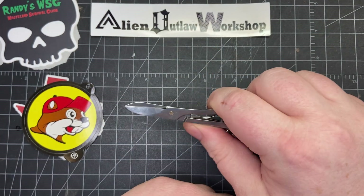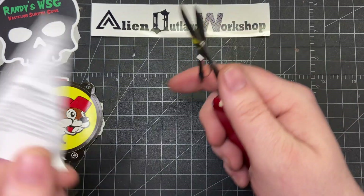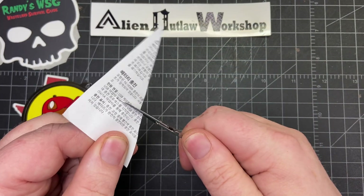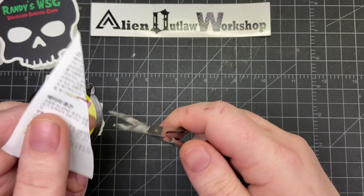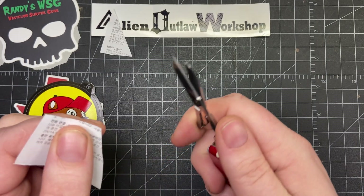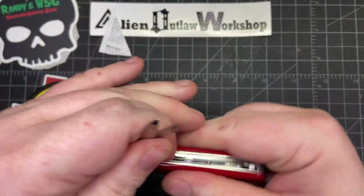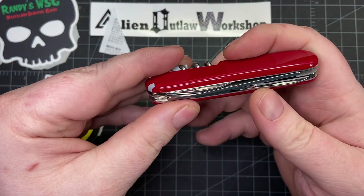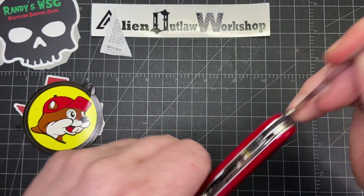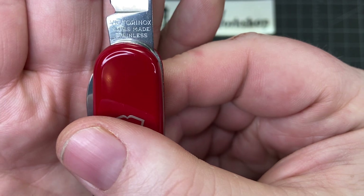Starting with the front, you have some really large scissors. Let me find something to cut — there we go. They're fairly sharp. Some scissors when you're cutting just kind of slide through, but these are really sharp. They might need to be broken in, but it's fantastic to have a pair of scissors on you.